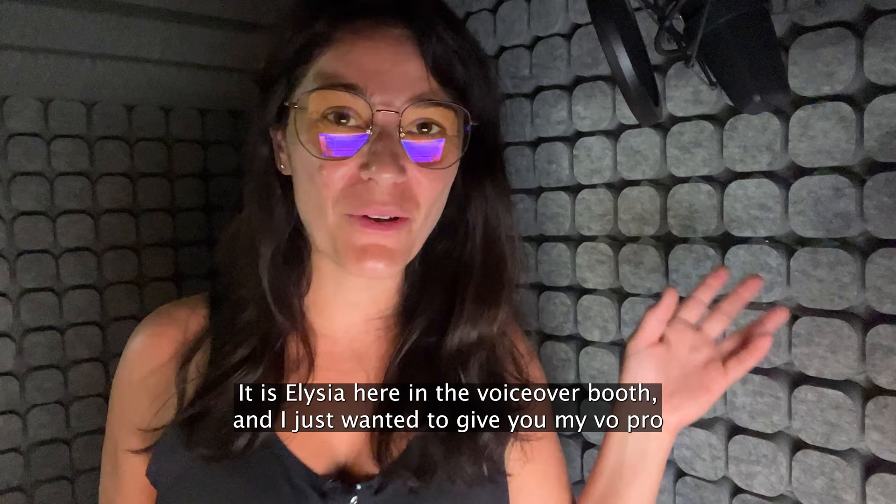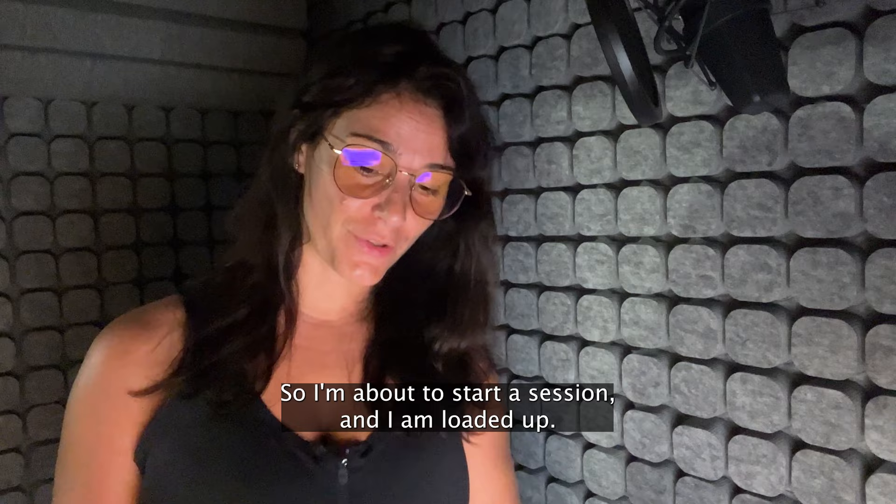Hey everyone, good day. It is Alicia here in the voiceover booth and I just wanted to give you my VO pro tip about drinks and food in the studio.